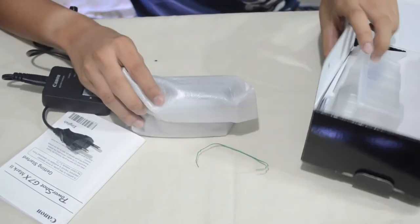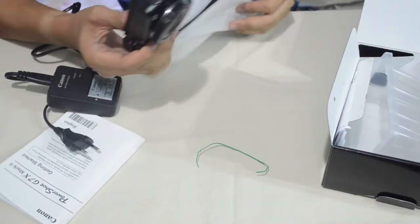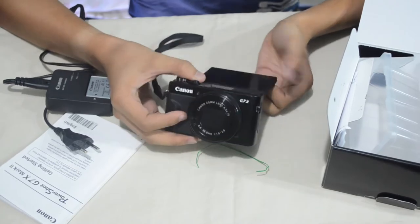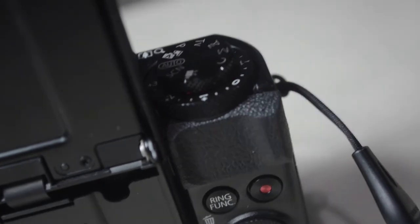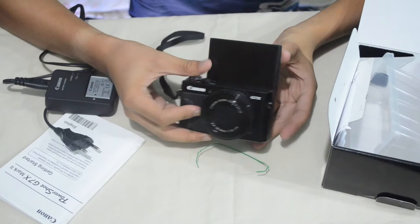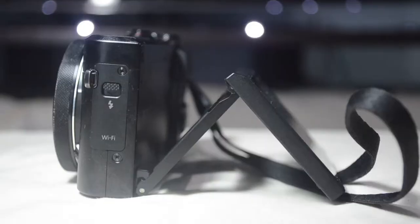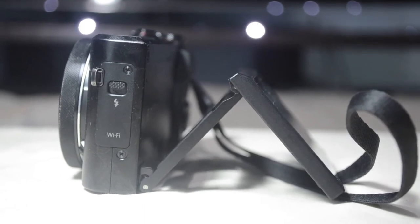Now let's get to the most important thing in the box. Here's the camera and it feels amazing — I've been wanting to have this camera and now I'm holding it with my two hands. It has a wrist strap and you can put it on whichever side you're comfortable with, either left or right. I put it on the right side because I'm right-handed. One thing I really like about this camera is it has a tilt screen, which is great so you can see your face and check if you have a good angle.